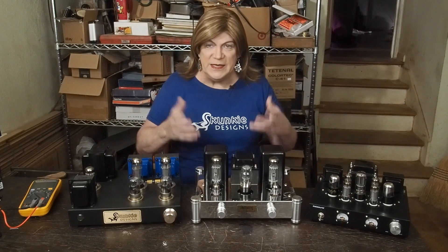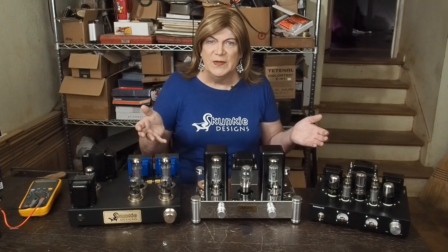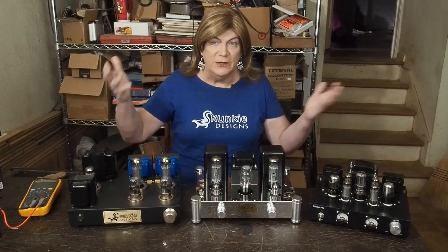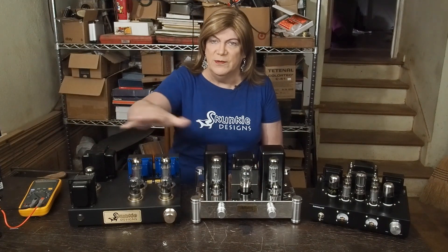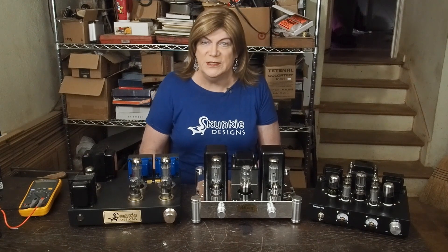The bass is basically just transformed into rumble. There's so much distortion it sounds like a thunderstorm. It still kind of shakes the room, but if there's any kind of detail in the bass it's just smeared into one glob of sound.